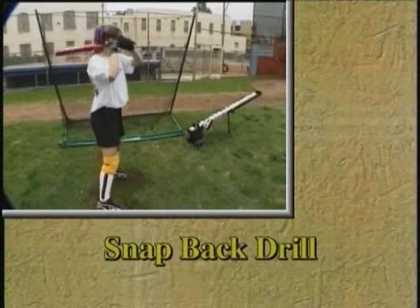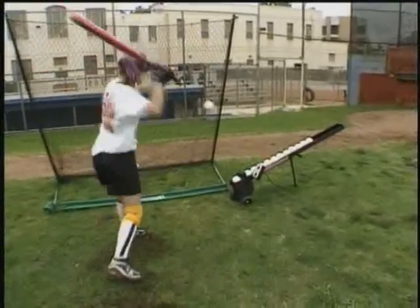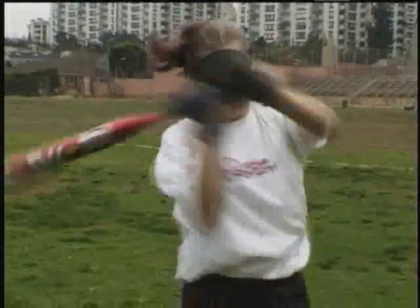The snap-back drill is designed to build bat speed and wrist strength. The Wheeler Dealer Spitter speed control is set as high as the hitter can handle. When the ball reaches its apex, the batter takes a normal cut.